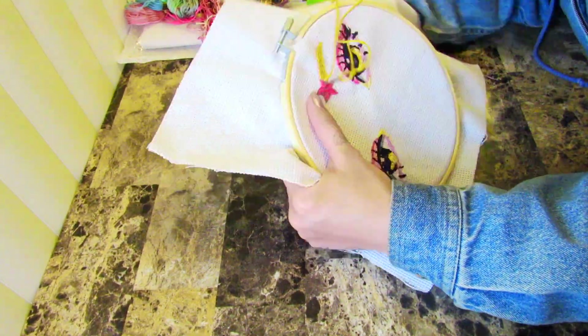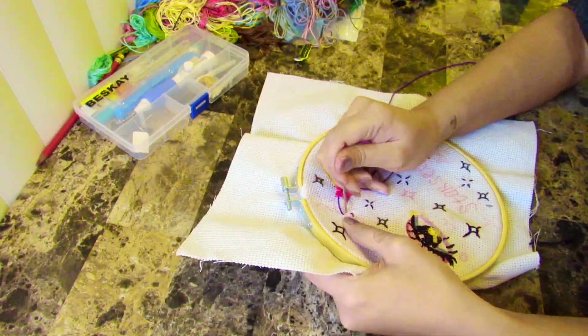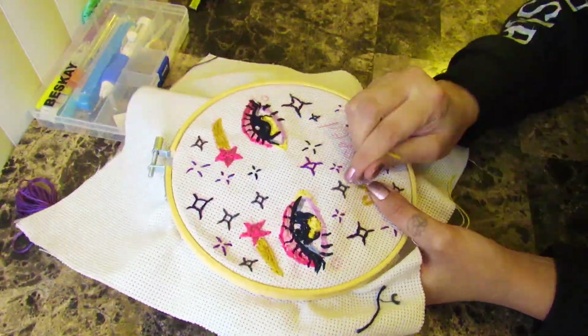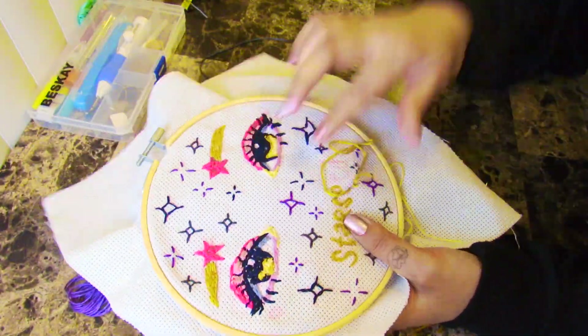One thing I absolutely love about this embroidery piece is the shooting star eyebrows. I know glitter eyebrows are a trend, wavy eyebrows — I think shooting star eyebrows would be so cute. If a makeup artist wants to recreate that, I would absolutely love to see it happen, just tag me in it. I'm trying to make fetch happen.